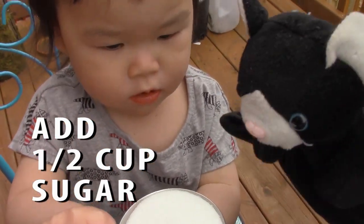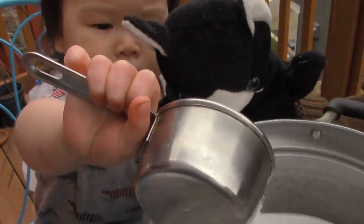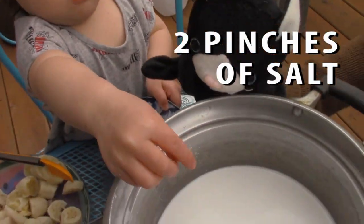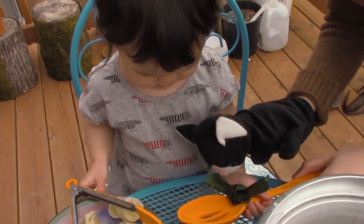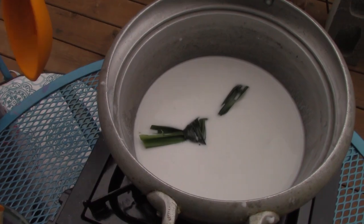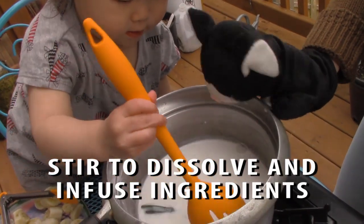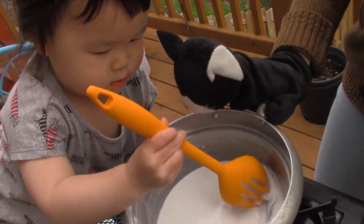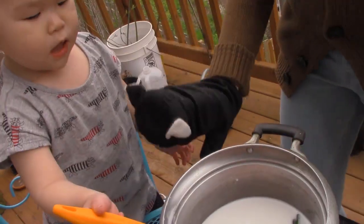I'm going to put in a half cup of sugar. Salt. Yay! You're welcome. Perfect. I want to do it. Yes. Stirring the sugar and salt and the pan dancing. Yay, yay, yay. Let's put the bananas in.